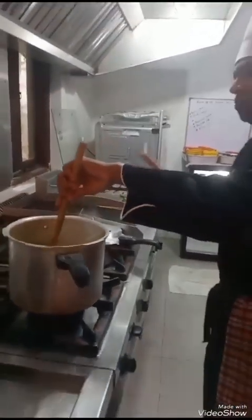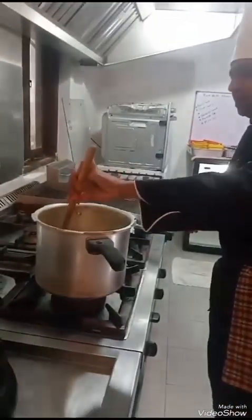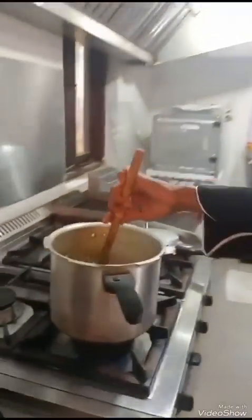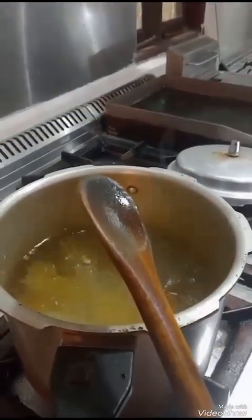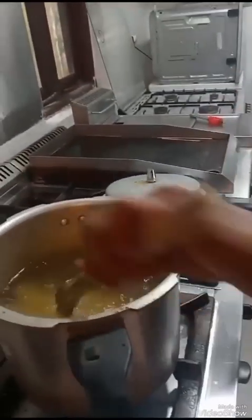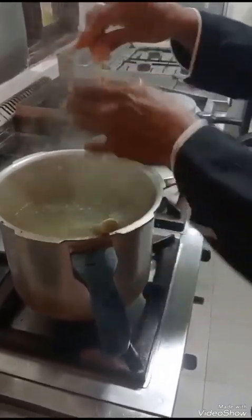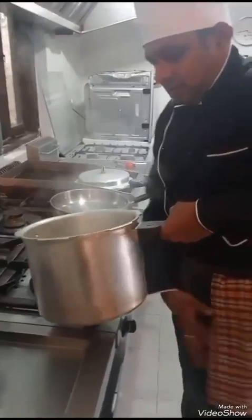We put the pasta and mix it. Normally it needs to be boiled for 13 to 14 minutes. Close it a little, mix it, and after 13 minutes check that it is not too hard and not too soft — keep it in the middle. Yes, now it's ready. After that we take the pot and cool it.